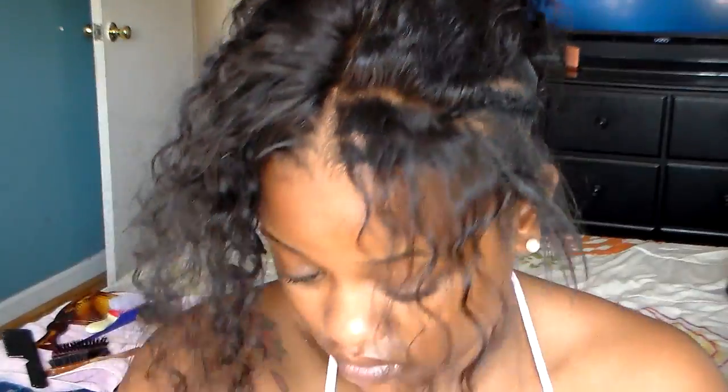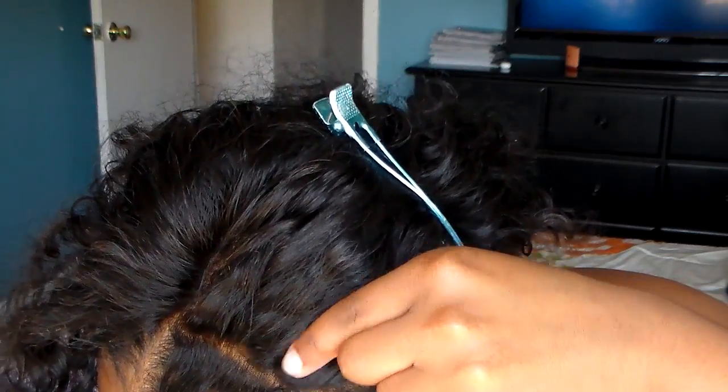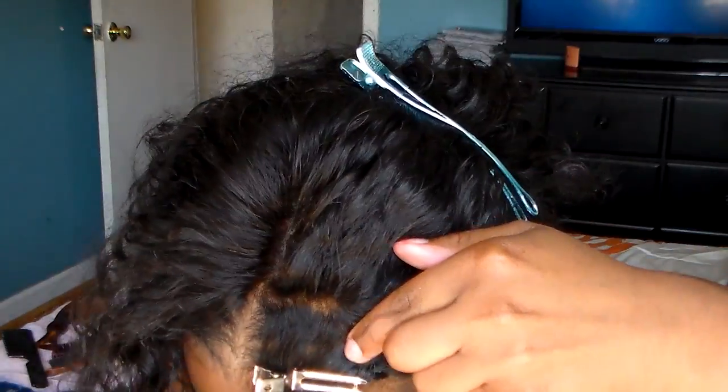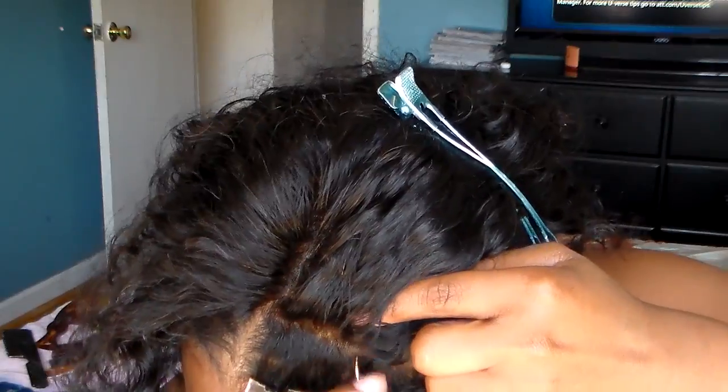This method really helps your closure lay flat in the front and look natural as well. Now I'm just going to sew in that parted area and I'm going to sew it down to one of the braids that I have under my head at my base.